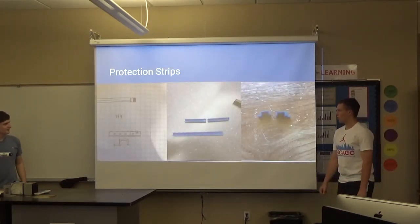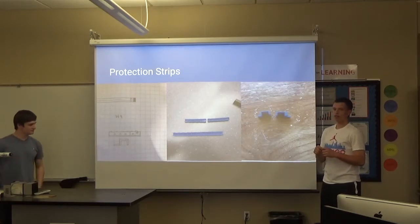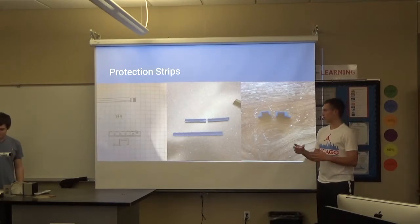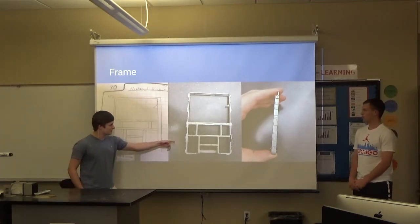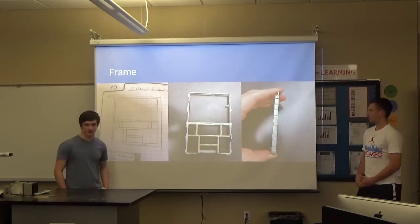These are the protection strips that went around the hard drive. They kept the whole thing so it stayed in the case better and was firm and didn't move around. This is the lovely frame — pretty sturdy metal, just there to hold everything in place and the inside of it.